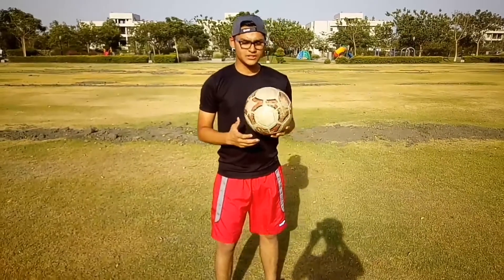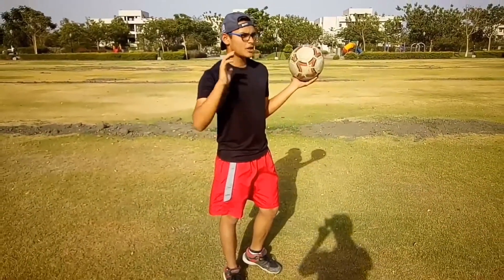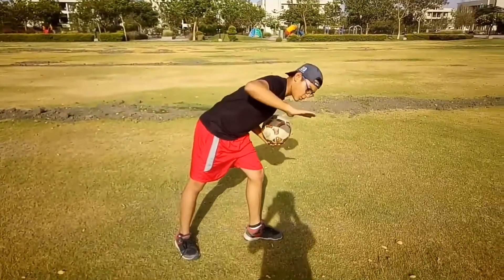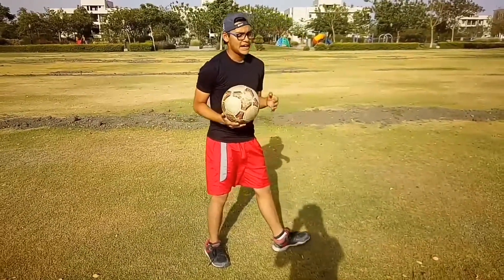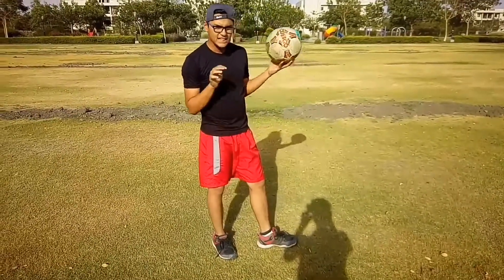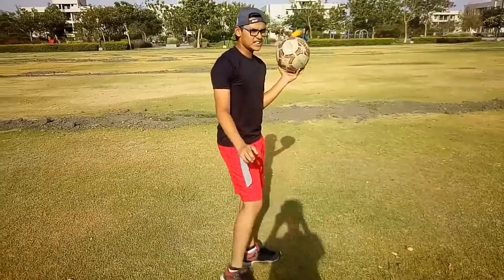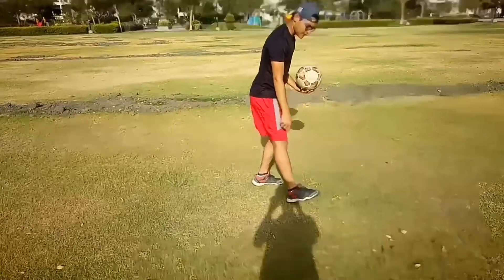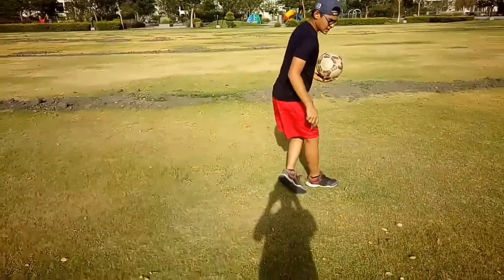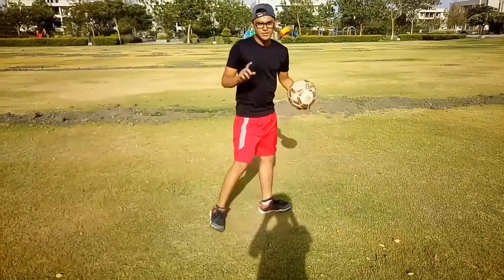The third point is the follow-through. For a perfect follow-through, your body should not bend too much — only about a 30-degree angle. The shooting leg should not cross the left foot; it should go up high in the air, and then the weak foot will come across naturally. It should not go straight across like a knuckleball shot.